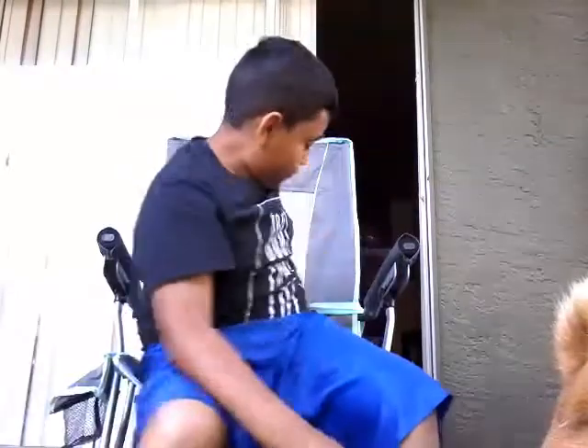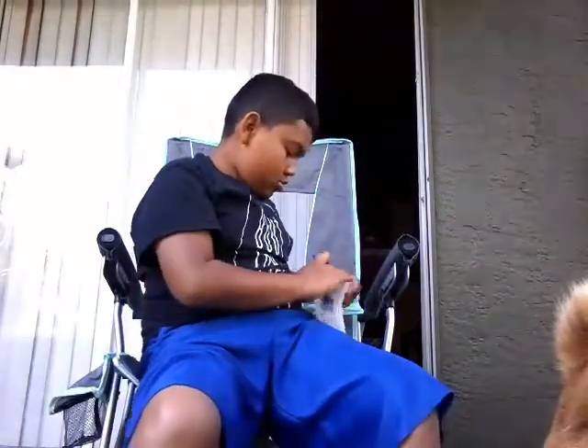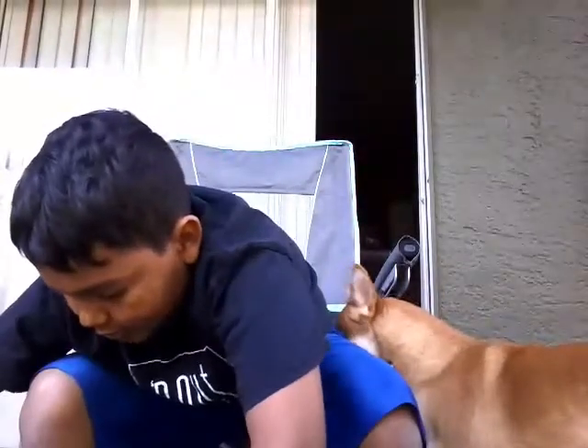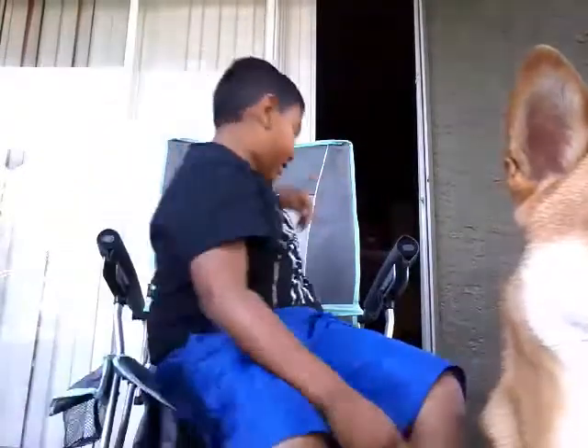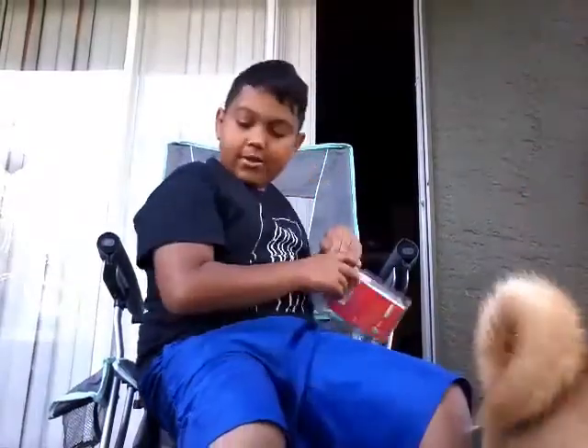That's pretty much it. If you guys really want to see what else is in here — nothing. It's just a heater and a cup for sports. That's pretty much everything that came in this box. I've been waiting for it for about a week. Now I'm happy that it finally came.